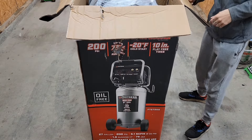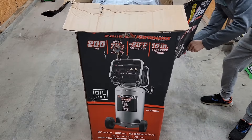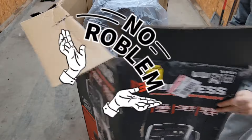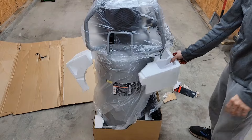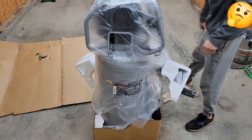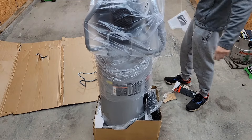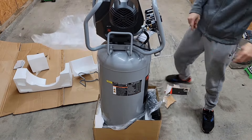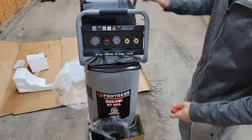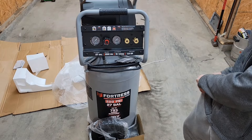Looks like it's got some nifty little things here on the side — you can kind of open it a little easier. There it is. Let's throw all this foam out of here — nobody wants to see the screws and packaging stuff. Anyhow — Fortress, 27 gallon, 200 PSI, Harbor Freight — this is a vertical oil-free air compressor.